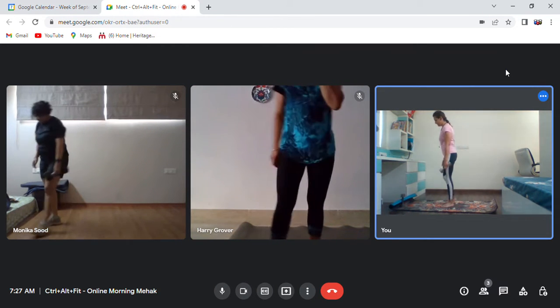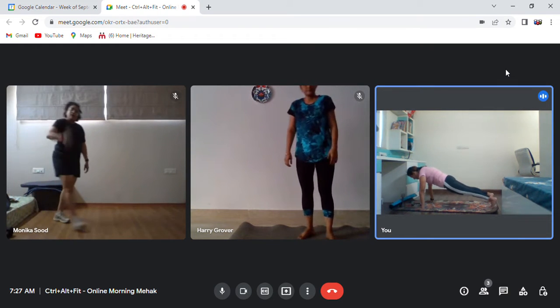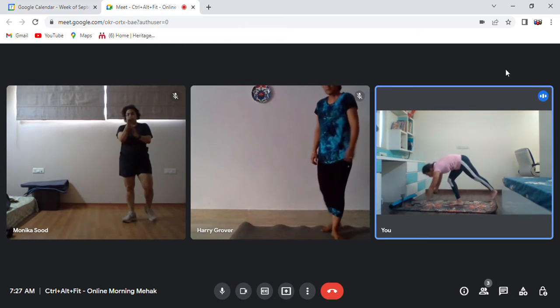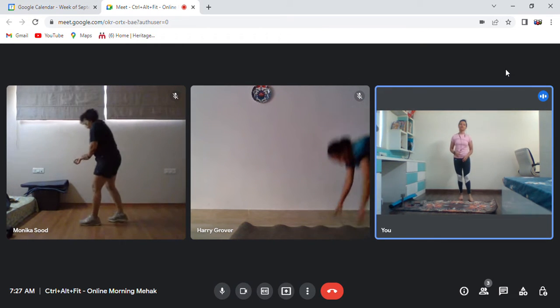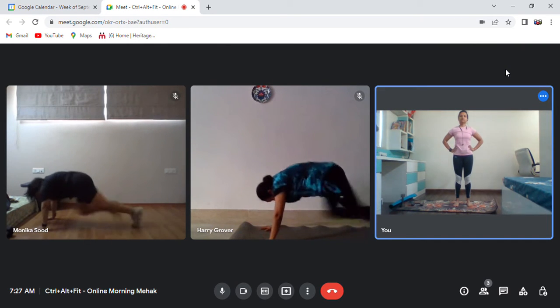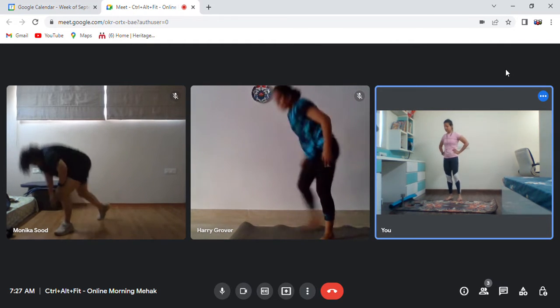Relax. The second movement is your mountain climber. It's a simple movement — you will be in your plank pose, balance your body, and shuffle your legs as fast as possible. Let's go for it — two to three repetitions on each leg. Okay, relax.